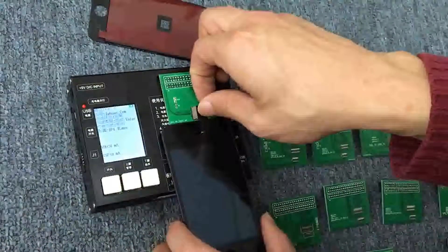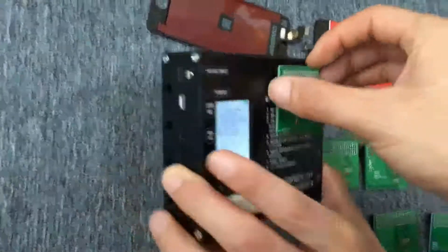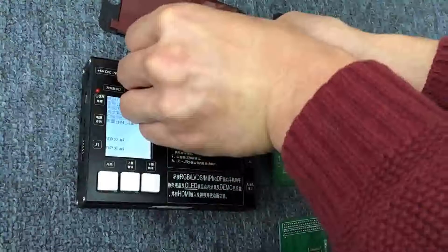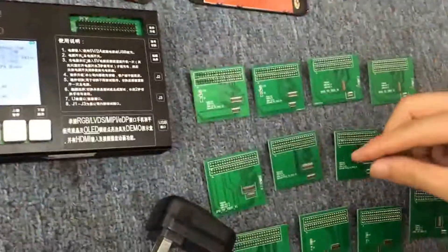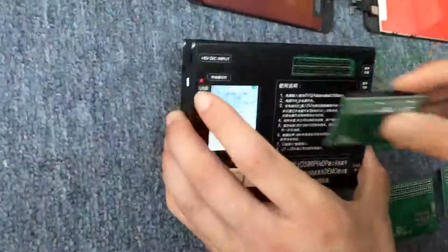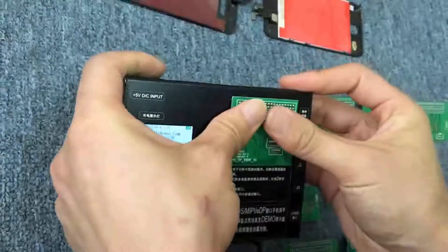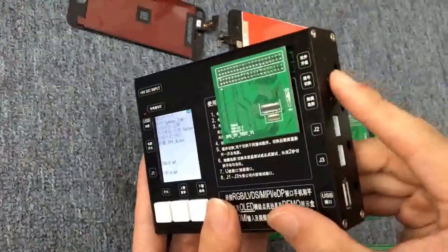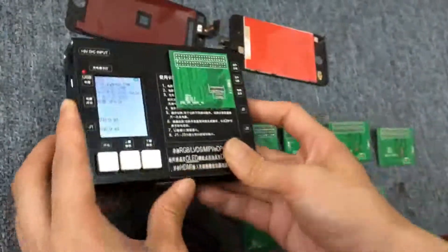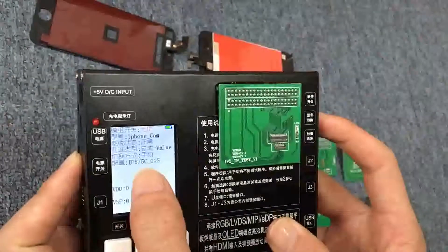Now we change it to test iPhone 4G LCD display first. Take off it, and connect the iPhone 4G small board. Choose the iPhone 4G type. If orange, should choose iPhone 4G. If high copy, should choose OGS.